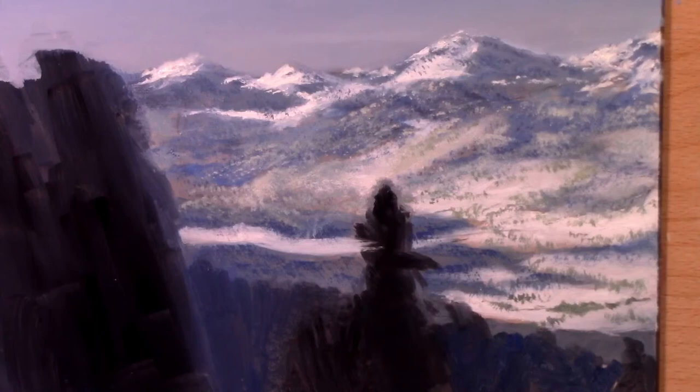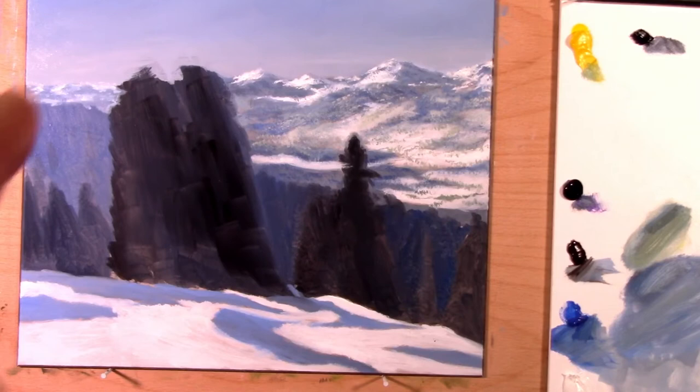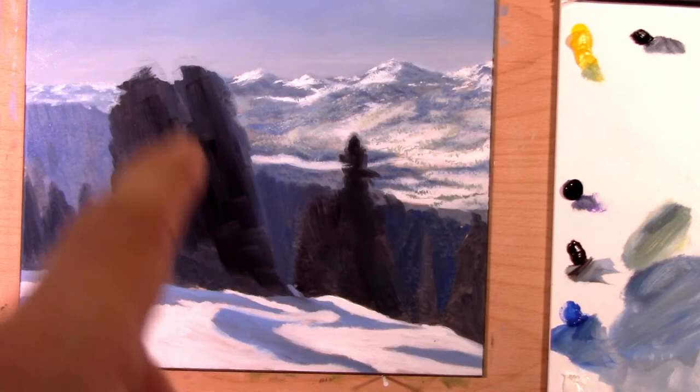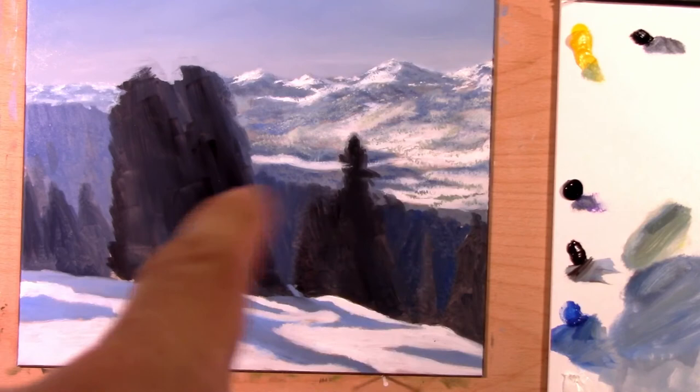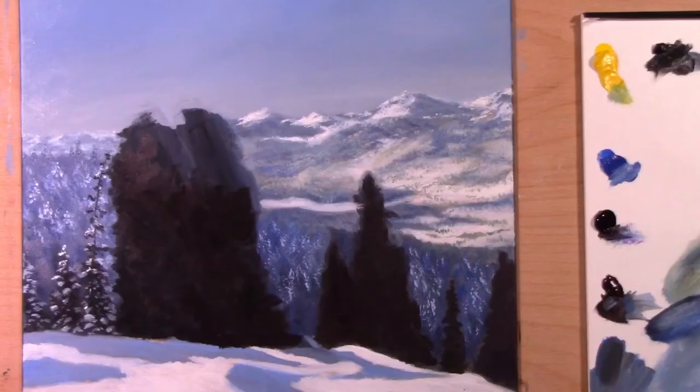He also puts in the trees, and like with other student paintings I see posted on the forum, the mountains look great. Now we're going into video three, where it looks like he does the background trees. Then videos four and five cover the foreground trees, and video six looks like the final tree and snow details. Let's head over to those and I'll check in after video three.